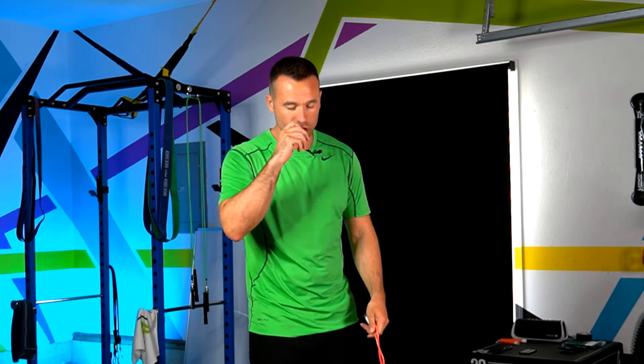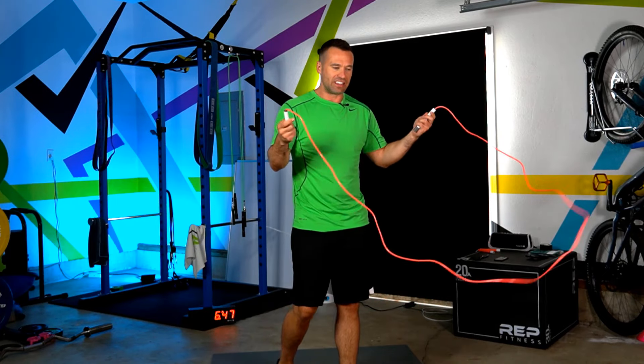The biggest misconception that people have when they're shortening their rope and they think it's too short — it's not really because it's too short. Let me show you an example.